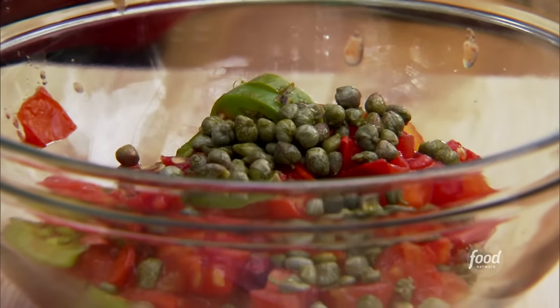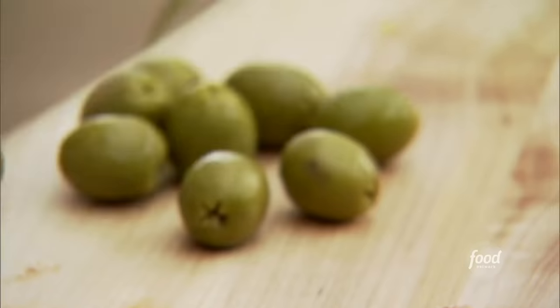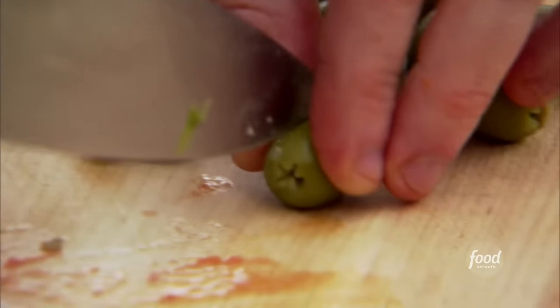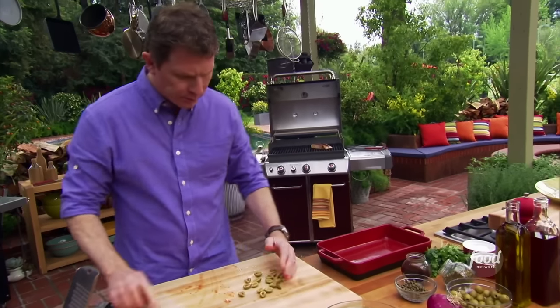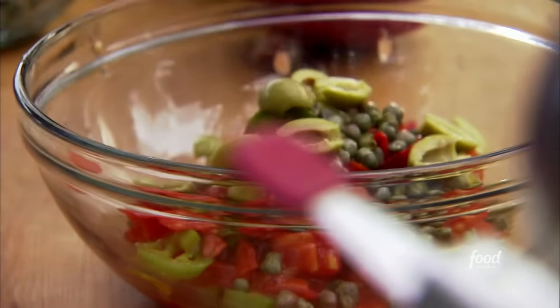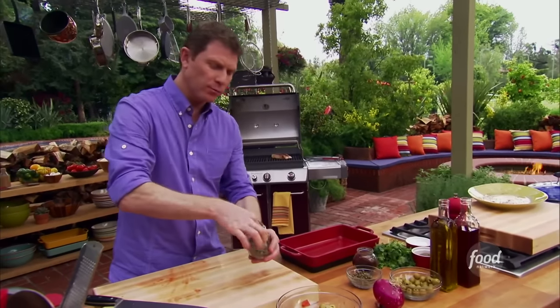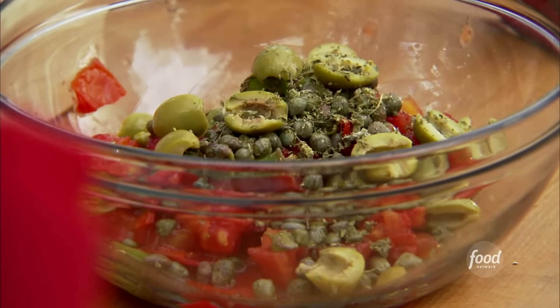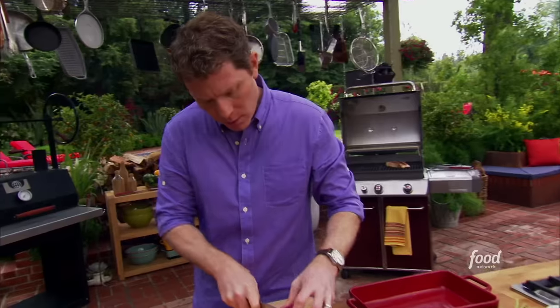Capers — this is where Spain helps Mexico out. Some Spanish olives; I love green olives. We're just going to cut these in half. Some Mexican oregano, which is actually a dried oregano. Dried herbs are very, very strong, so we're just going to put a little bit in there.